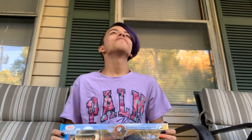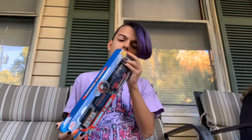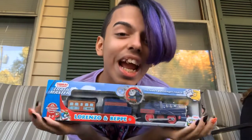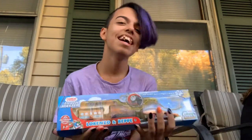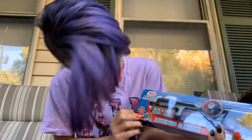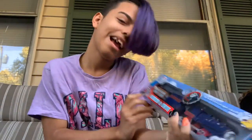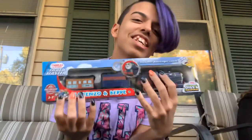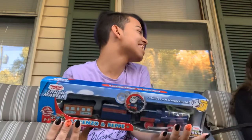I have an audience right here, there's a bunch of people. I don't even know if I'm gonna be able to open the box with my nails. Here's a new train. His name's Lorenzo and obviously Befe's in the back. It's ages 3 to 7 and I am 15 years old turning 16.